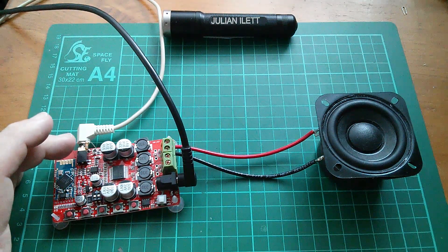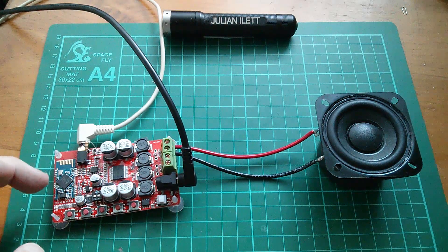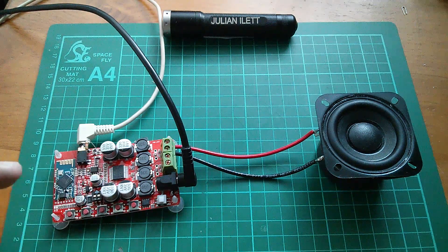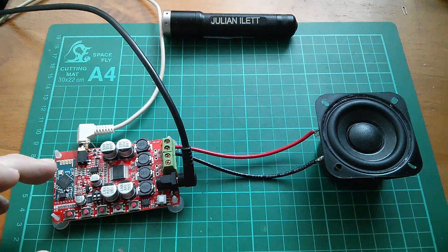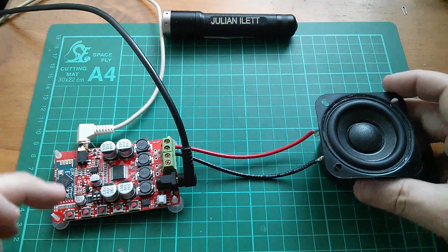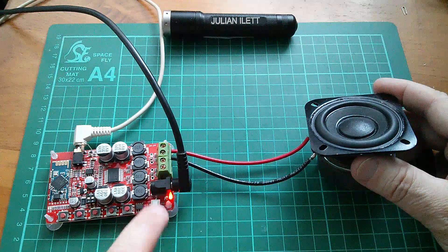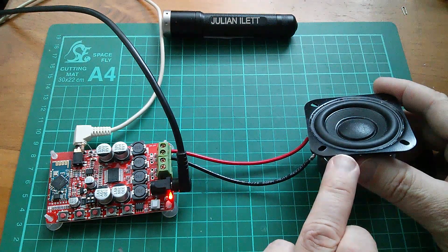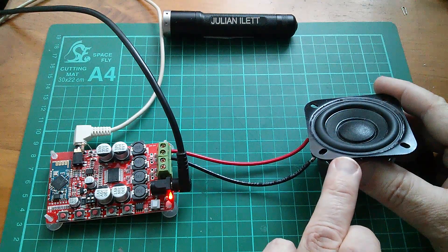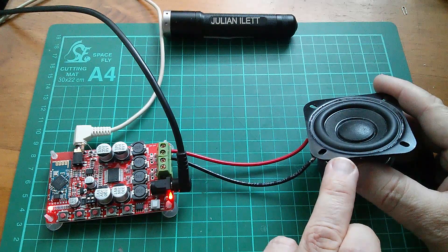I've put this little 10K resistor on to override the mute signal, because the Bluetooth module here has control of the amplifier mute. And in some ways it's a good thing that it does, because having overridden that with my 10K resistor, look what happens when I switch this unit on — you get a massive excursion of the speaker cone, movement of the speaker cone, and it's pretty much hitting the end stop.